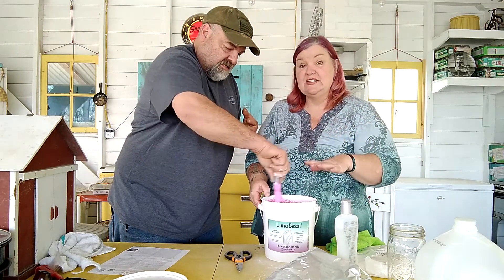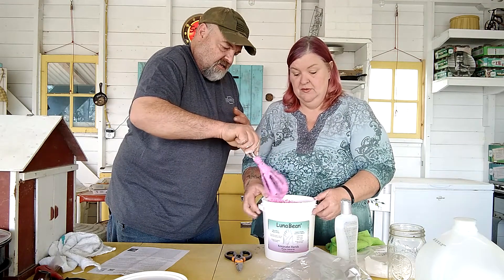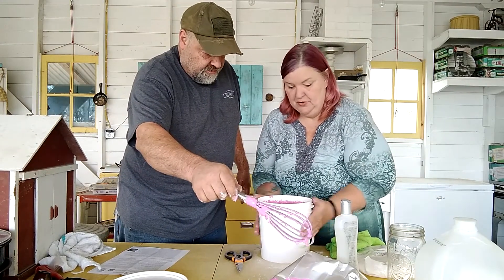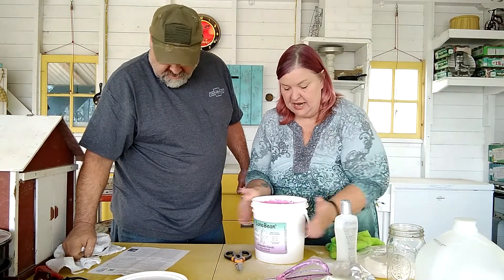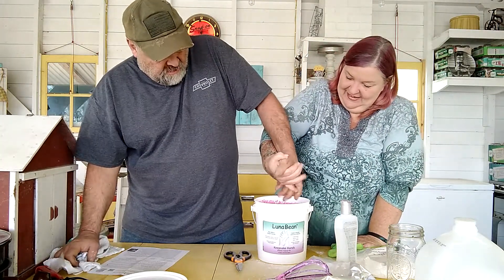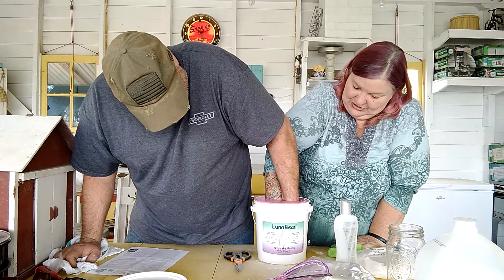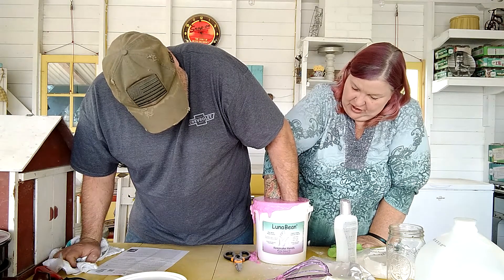When we're all done with this it's going to be white. Once it starts changing colors you've got to work at it. You want to tap out the air bubbles — pound it on the table a couple of times. Let's go! This feels so weird. All the way down, almost to the bottom. Wiggle your fingers around to get everything incorporated in there.